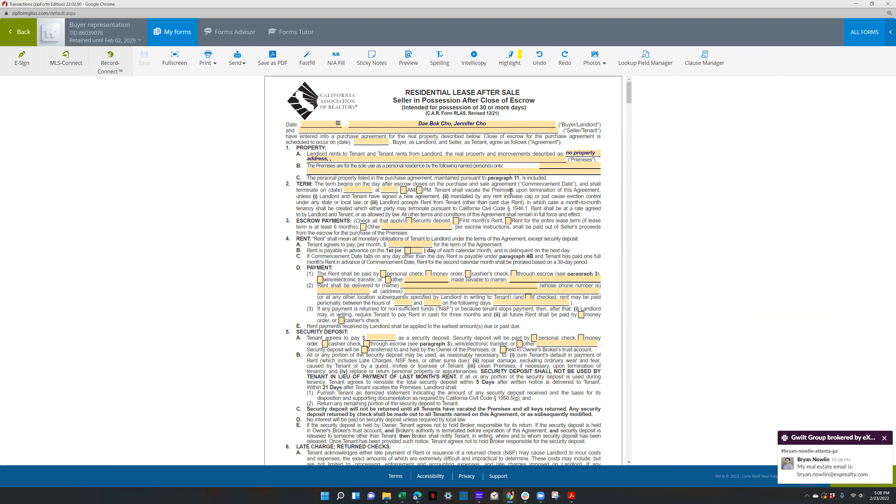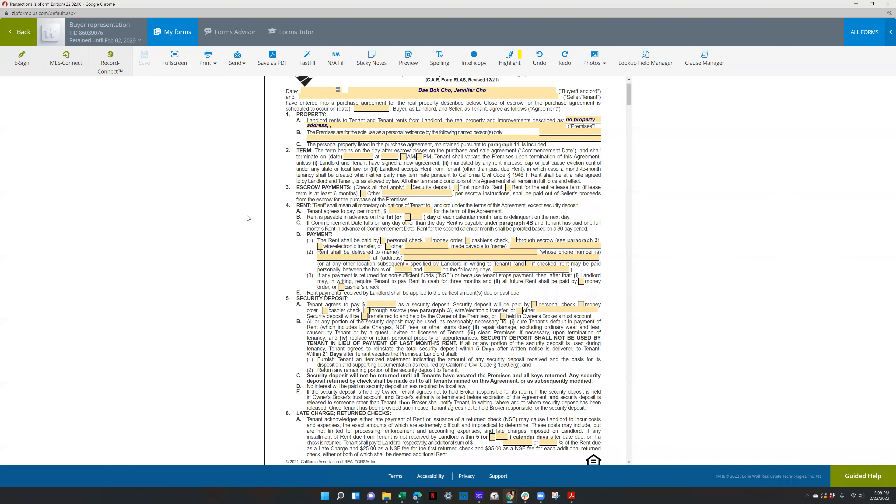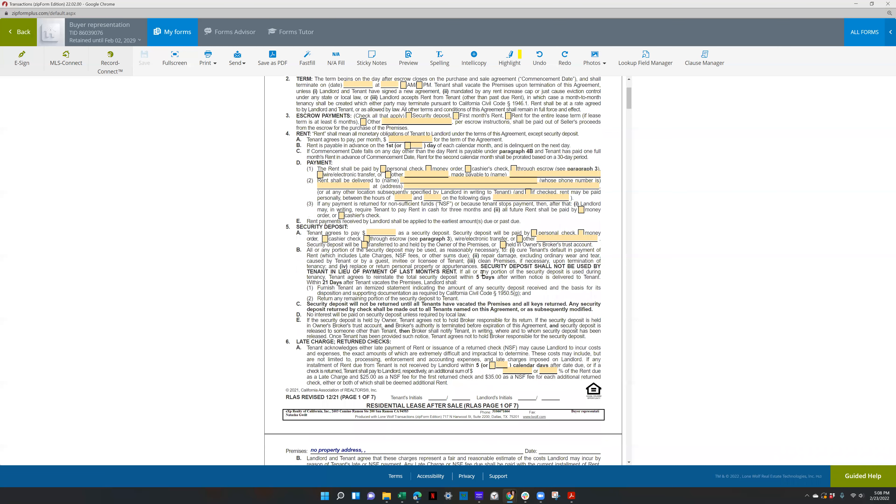If it's upon acceptance, obviously you want to do that upon acceptance. If they're offering a free lease back, you don't have to fill out the amount. If they don't care about security deposit, you still have to do this form — you just don't have to fill it all out per se.